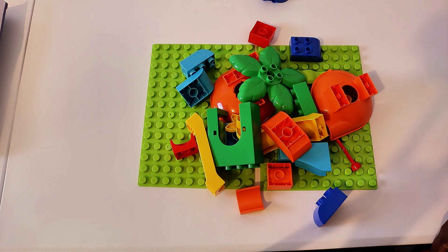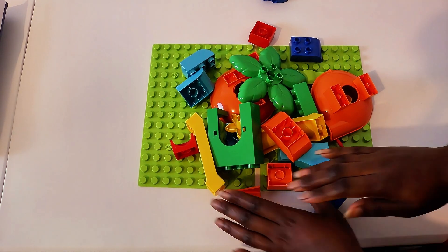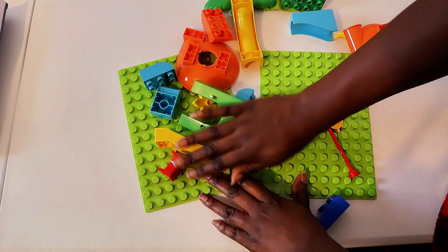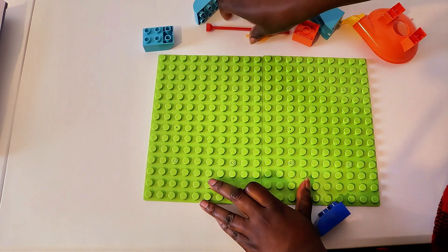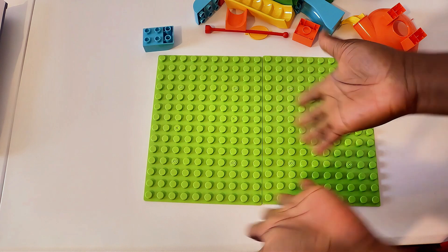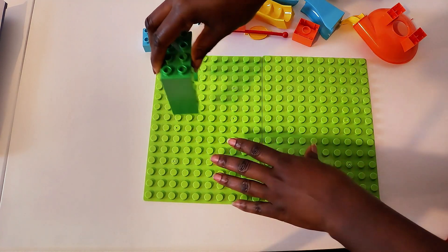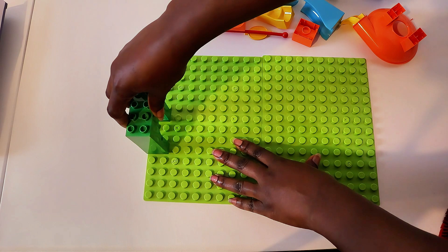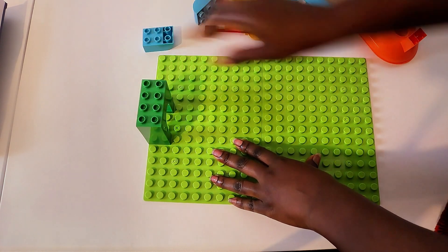How can we get it off? Want to just sweep it off? Let's sweep it off. That gives us a clean, nice work area. Good job. So per our instructions, this will go here — our green little arch goes here. Let's press that in. Nice.